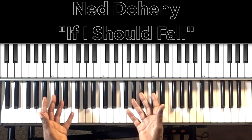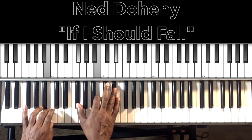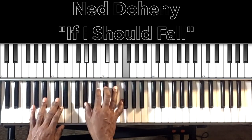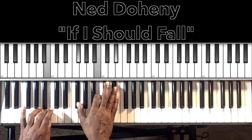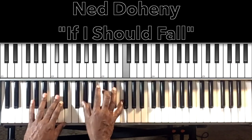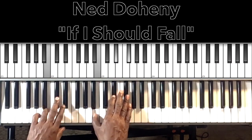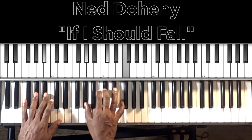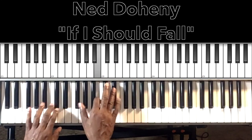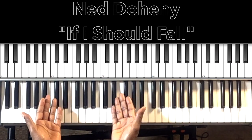That piece goes throughout the whole song. He's vamping out with it and you just keep it going — you will never come back and resolve it, you just keep that vamp going. And that's the whole song right there.